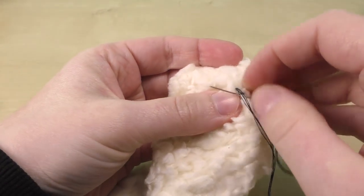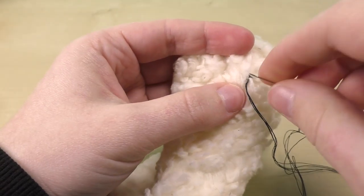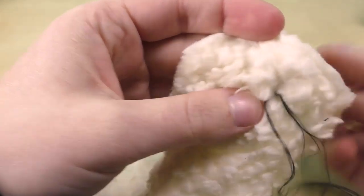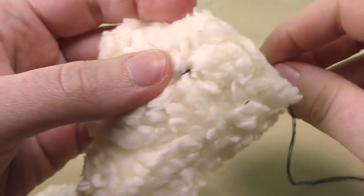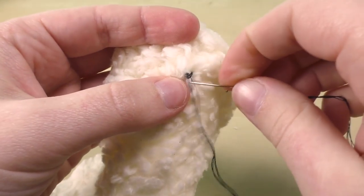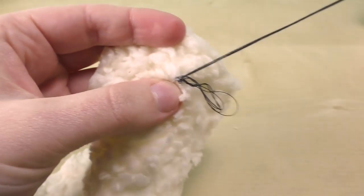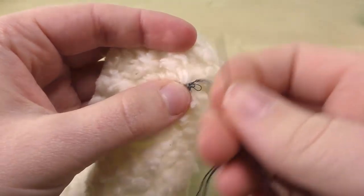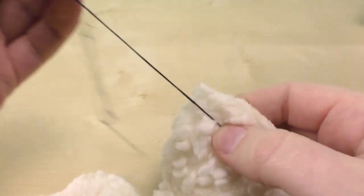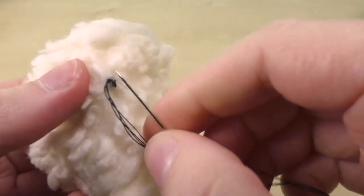Just go a couple of times through, all the way through, and then again, and tie a knot through it like this. You may notice that I have four times the same thread acting as one — that's a cool trick to make this faster and easier to do.